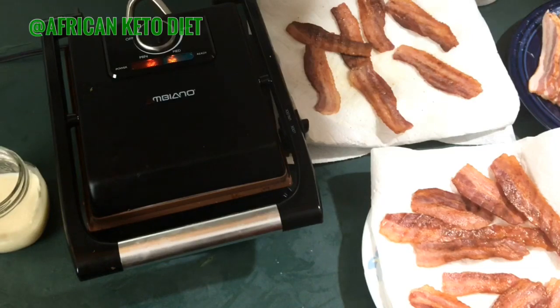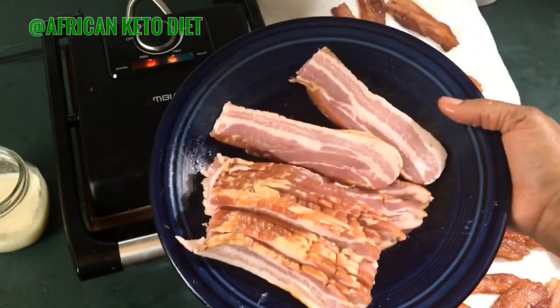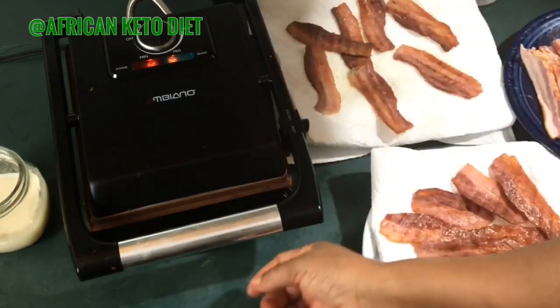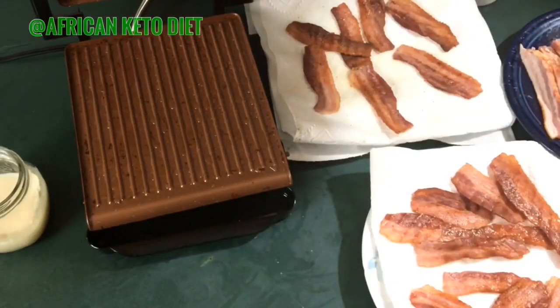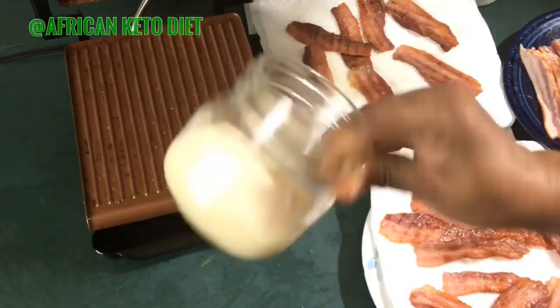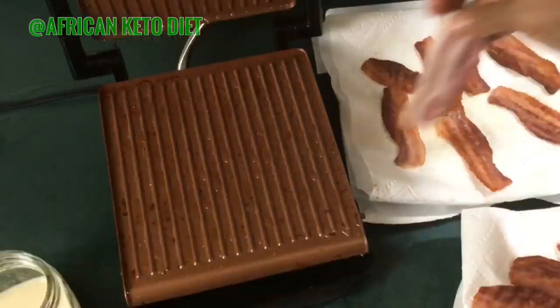I cut the bacon in two, because if I leave it in long strips I can only fit two, but by cutting them I can fit more. My bacon fat collects in this tray right here — this is the fat from the batch I made yesterday. I collect my bacon fat to use for cooking — a win-win!